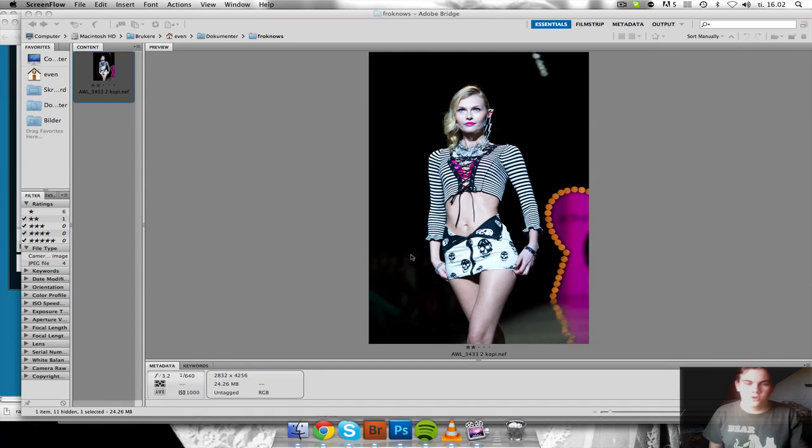Hey, welcome to another Rolefile edit of the week. This picture is from the New York Fashion Week.